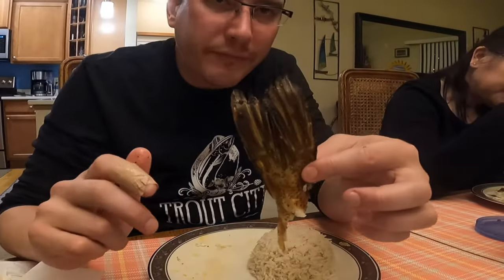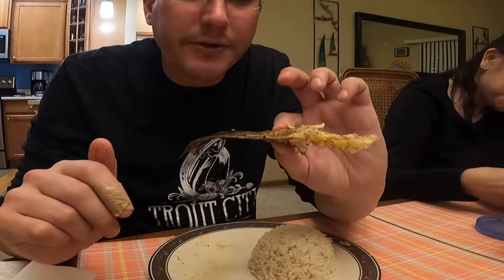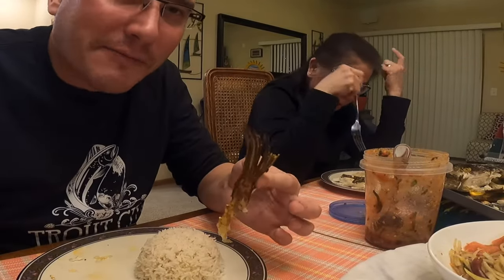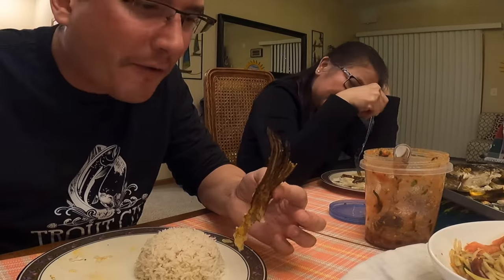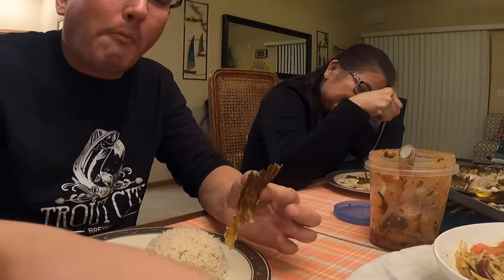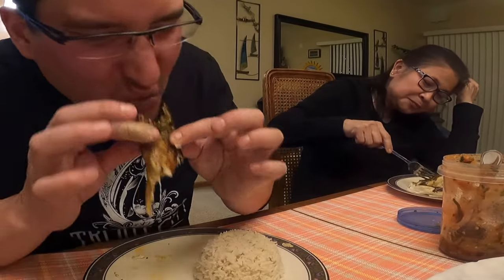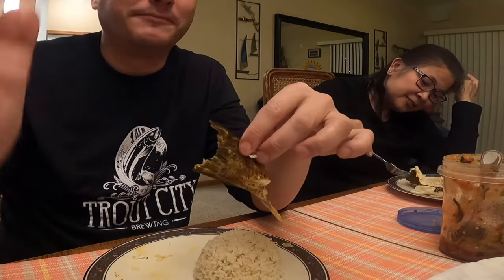It's so good. Now it's time for my dessert, my personal favorite — the tail. It's the best part of the whole thing. That's so good.